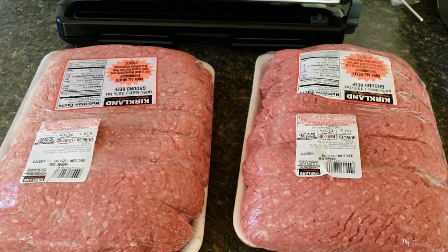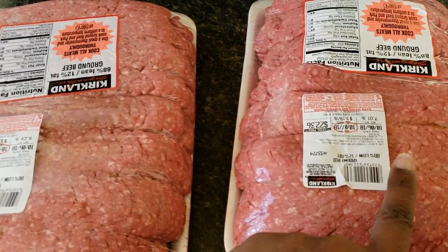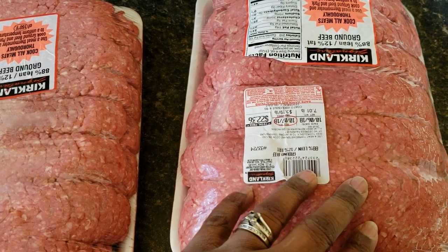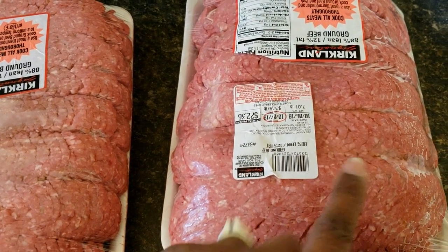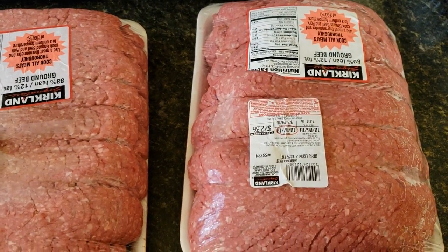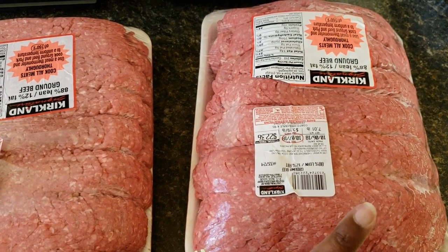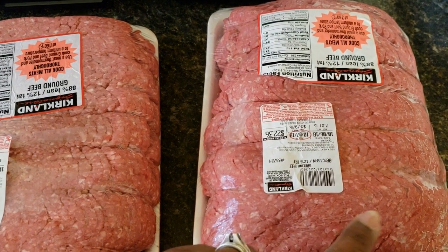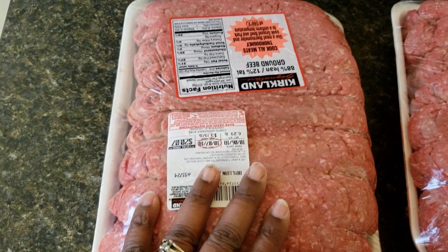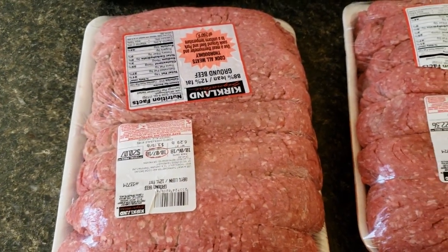I'm about to start my meal prep and I'm going to cook one of these packages of ground beef — this one because it has a little bit more in it. I'm going to cook this for my ravioli lasagna, some beef stroganoff, and taco meat. Sorry about that, my phone rang — that's the problem with recording on your phone. With the other package, I'm going to make a meatloaf and some meatballs that I will freeze for meals later this month.